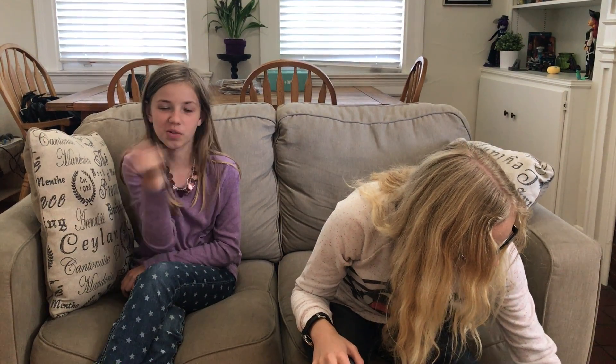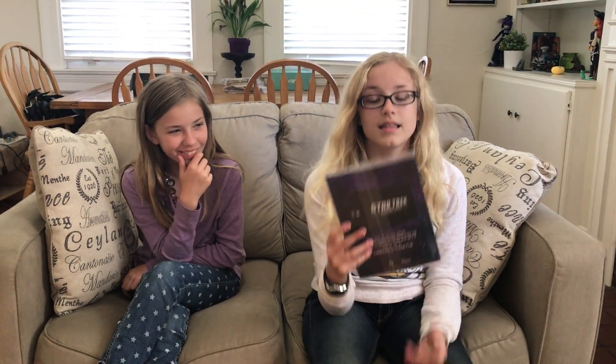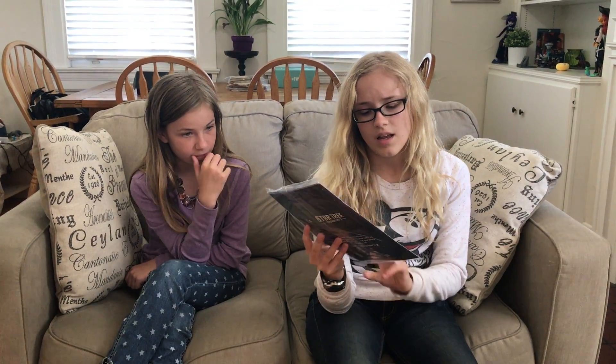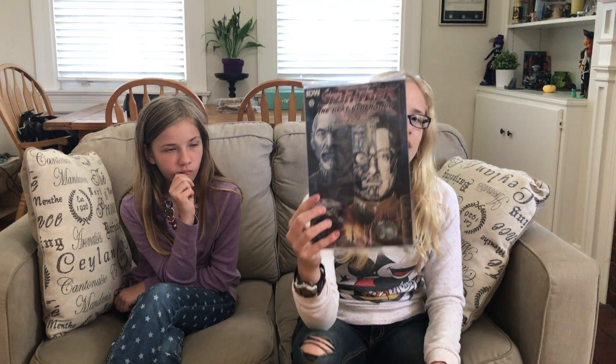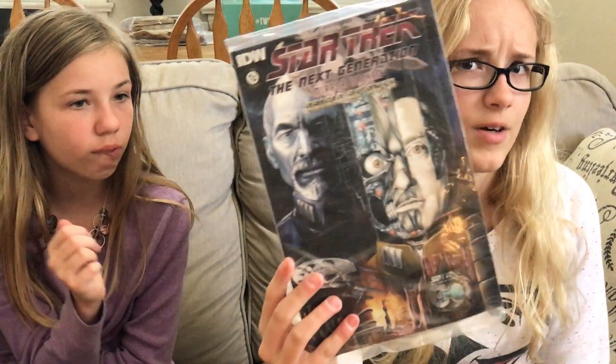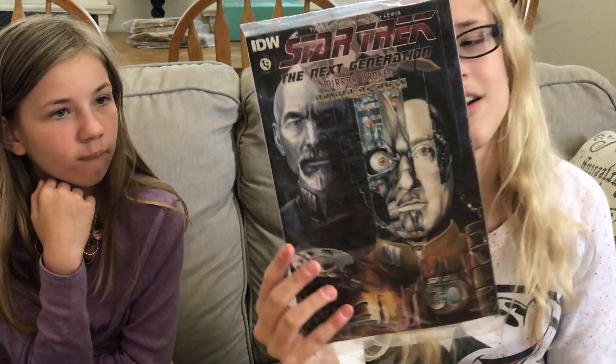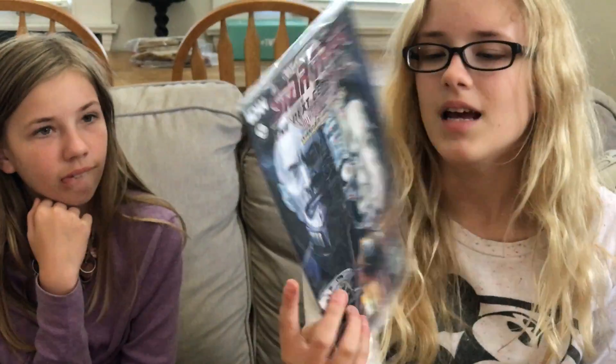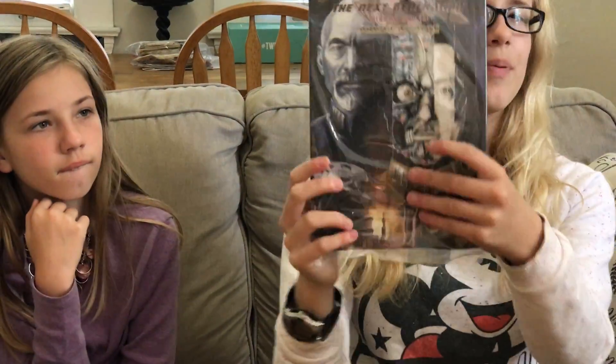Because if we did, we would just grab Sharpies and go wild. This is Star Trek The Next Generation Mirror Broken: Origin of Data. This is a little comic book, and I think it's about the mirror version of Data. I don't know, I don't watch the show, but that looks really cool. Every now and then they'll put a little comic in there and I've loved all of them — the comics are super cool.